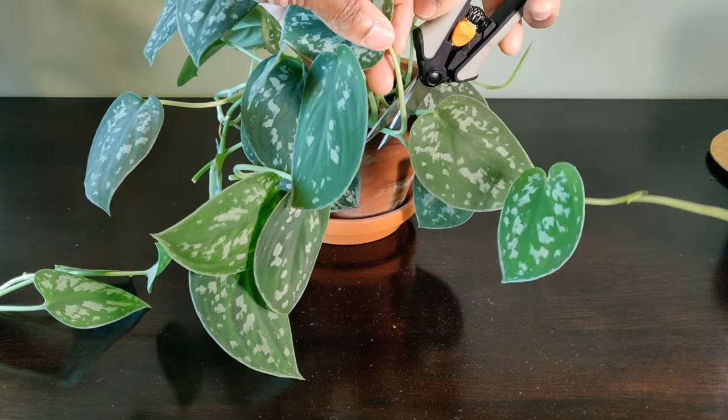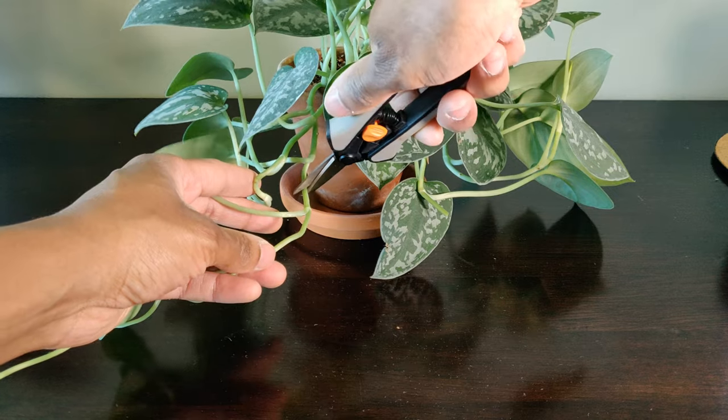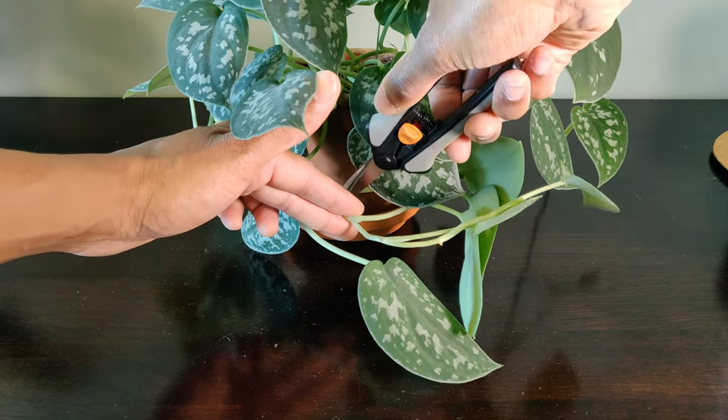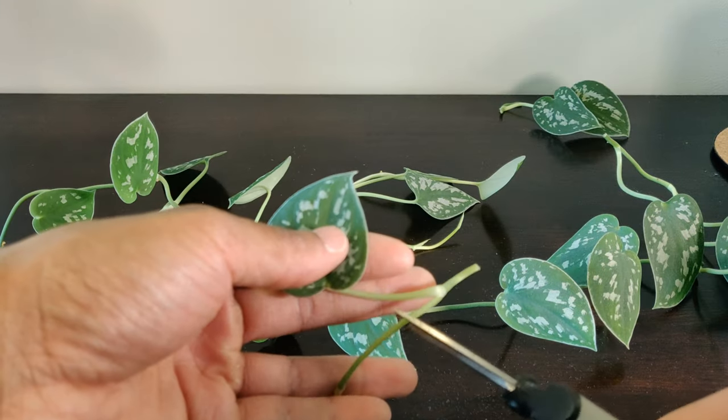So which one is it — will both work? Let's find out. Similar to other pothos plants, this is an easy-to-care-for vining plant that sends off small aerial roots for the vine to grab onto. Once it starts to climb, it'll produce larger roots.